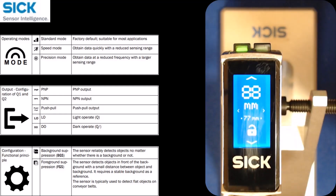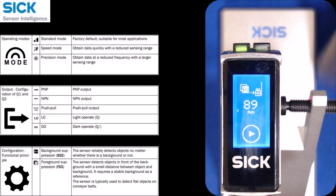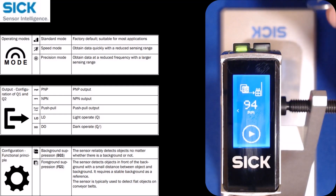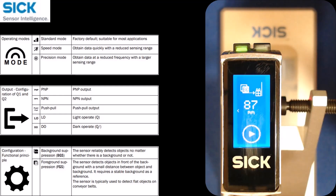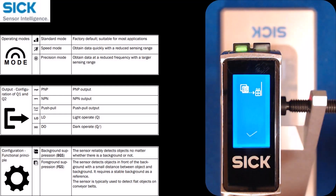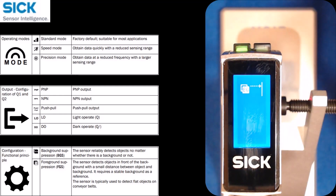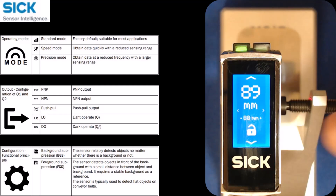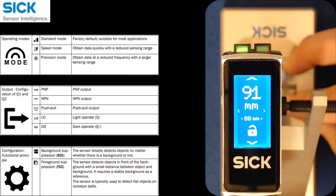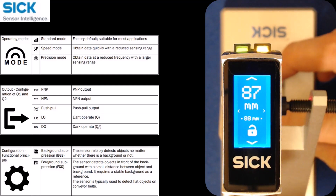It is a wheel interface, so I can swipe up and go straight to that window. I'll click teach-in again and do a two-point teach. I'm going to set it on a shiny background and use an approximately one-millimeter-thick shiny washer. The icon shows I need the target in place first, so I teach it to the target, get a check, then move the target out and teach it to the background. The two-point teach takes the distance to the target and the distance to the background and sets the output threshold in the middle of those two distances — in this case 88 millimeters. So the output is off when it sees the background, and on when I move the washer in front.